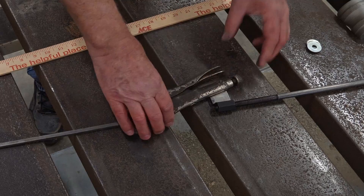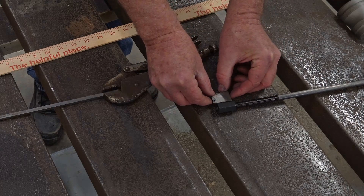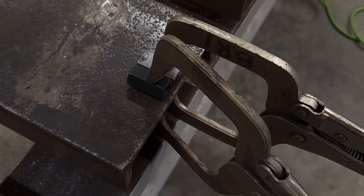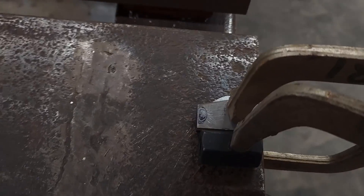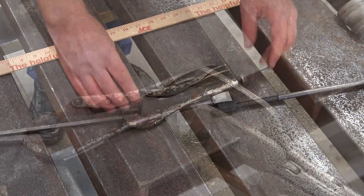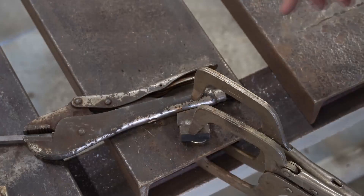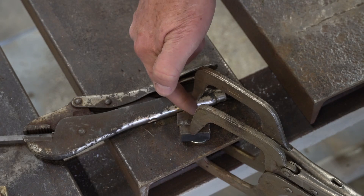What I'm going to do first is space this off and weld it onto the coupling nut first. Then once I get this welded on, I'll weld everything to the pair of locking pliers. We have the piece welded to the coupling nut now.